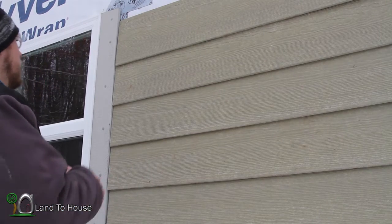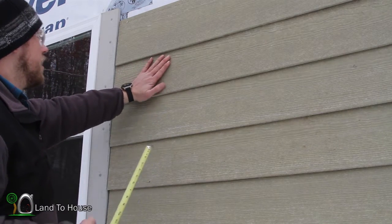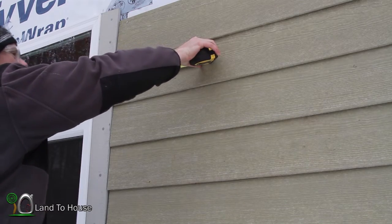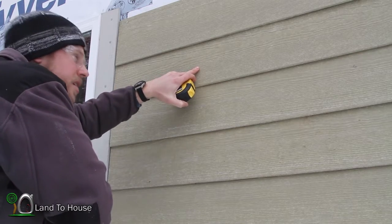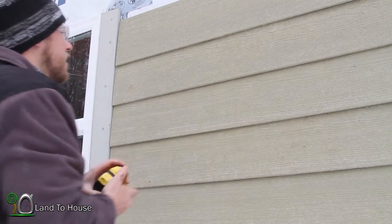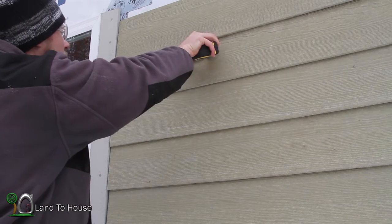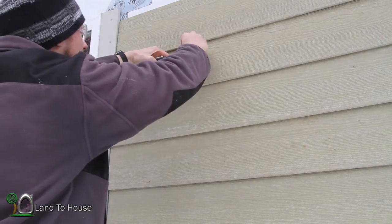I've got my tape measure here. I'm going to use this piece as my middle reference. Come over 21 and 3 quarters — right there. I'm going to mark that with my pencil. Now I'm going to come over 2 inches to right here.